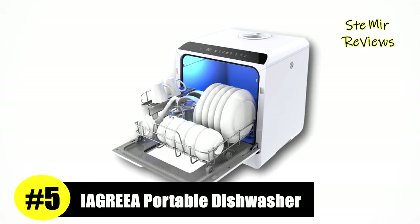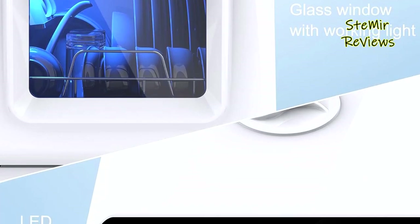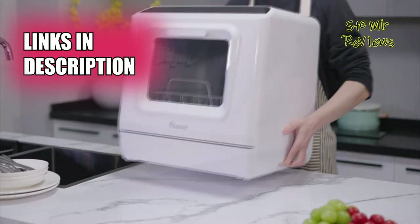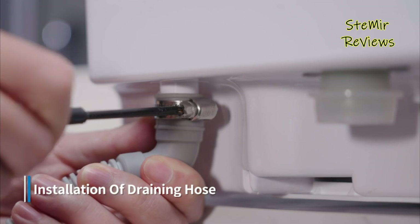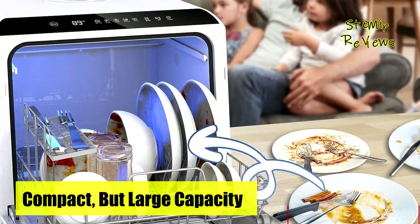Securing an impressive fifth position in our evaluations, the IAGREA brand firmly establishes its eminence in the realm of portable dishwashers. The IAGREA portable dishwasher stands out by addressing the common concern of water leakage, boasting an innovative solution by incorporating ceiling strips on the interior side of the door, eradicating worries about leakage.